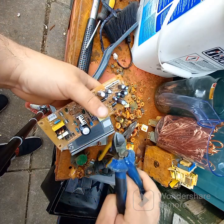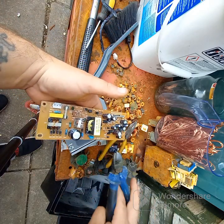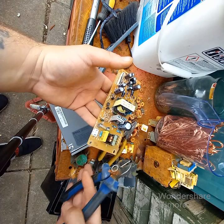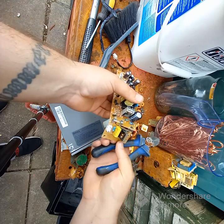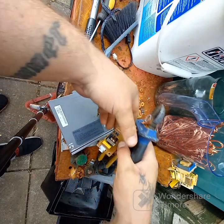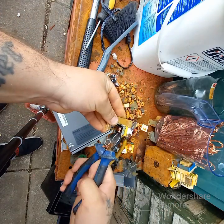If we put it in the oven, all these capacitors will blow up — we'd have to rip them off first. This is not a high-grade board, so for this one it's alright to just cut straight into it to get what we want.